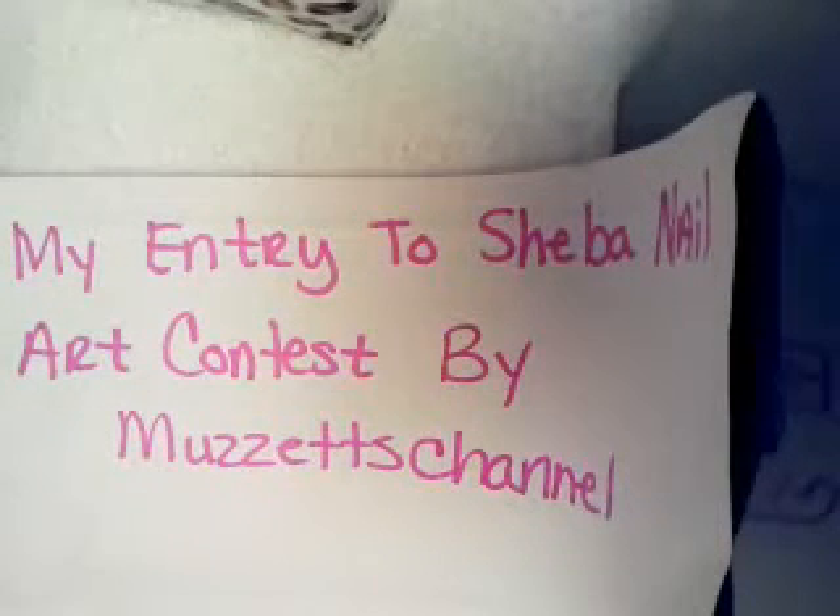Hey YouTube, it's Kenyatta and this will be my entry to the Shiba Nail Nail Art Contest by Muzesh Channel. I will be attempting to record this live on camera. I'm using my cell phone so if my phone rings... This will be the first time I ever try something this long, so I might have to do a couple videos, I'm not sure yet. But we're going to give this a try.